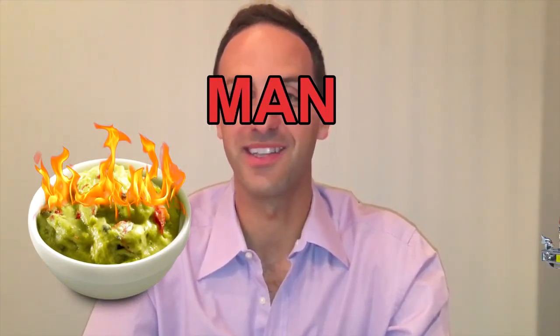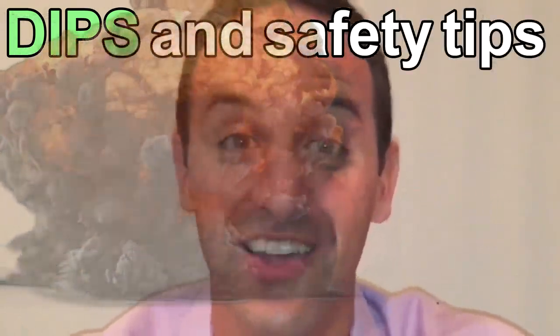Welcome back to another episode of Hot Fireman Dips and Safety Tips. Today I'm gonna be making my personal favorite dip: a nice beautiful guacamole. In honor of Cinco de Mayo, which is right around the corner, we're gonna talk about the dangerous jalapeño — what if you get it in your mouth and have an uncontrolled burn? We'll talk about how to neutralize that burn.